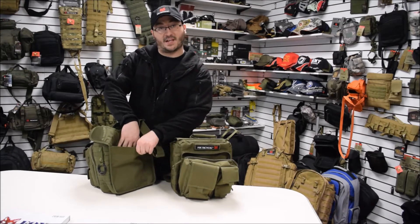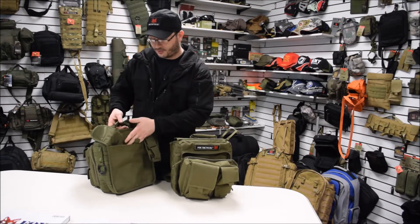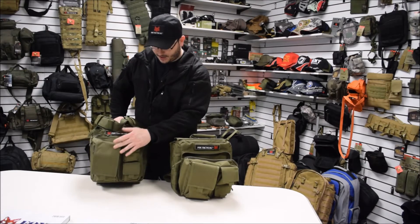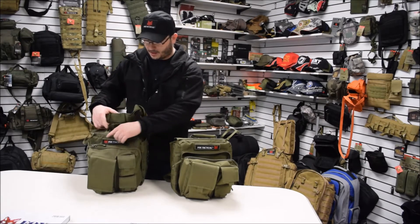It's got hook and loop attachment points, so you can put a universal holster and conceal your weapon back here. It has pockets on the outside, a main compartment, and a secondary compartment.